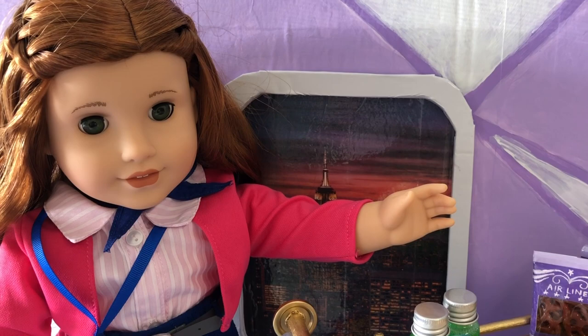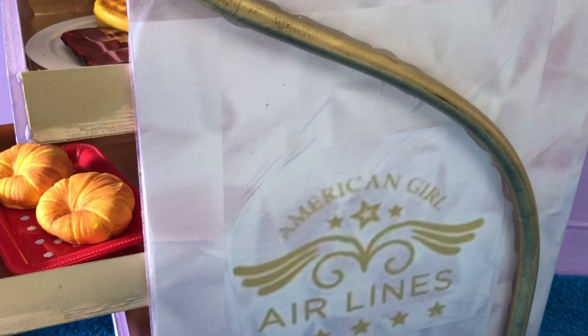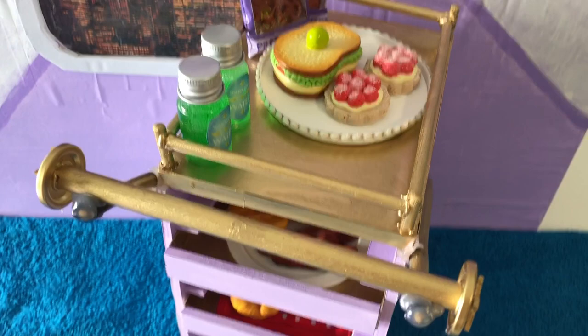Hi and welcome to Always Dolls. Thank you all for your wonderful participation in our first community poll. The votes are in and this month's viewer requested craft is the AG Airlines food cart. In this tutorial we show you how to make the cart with working drawers and rolling wheels.